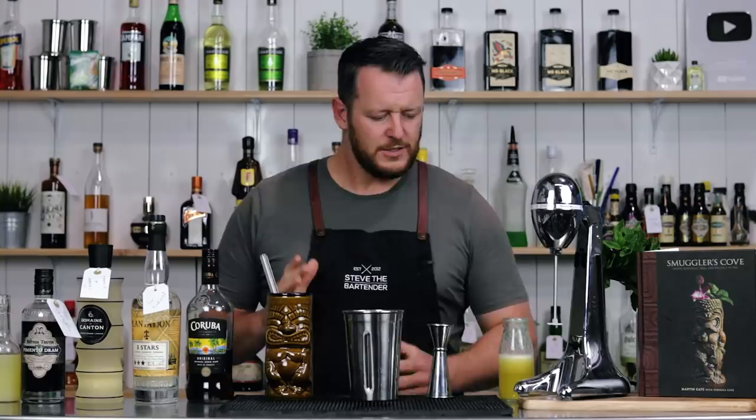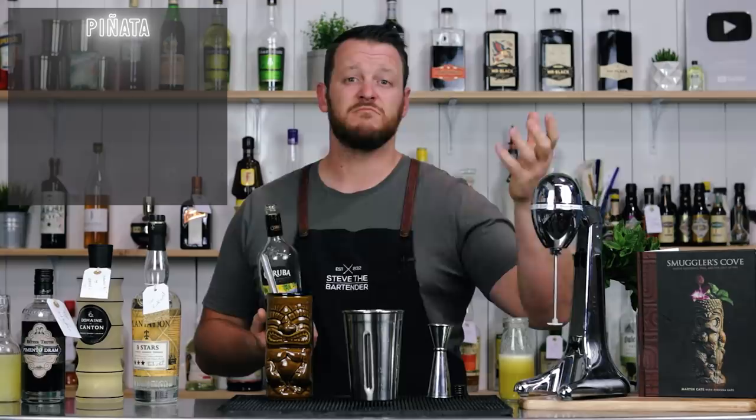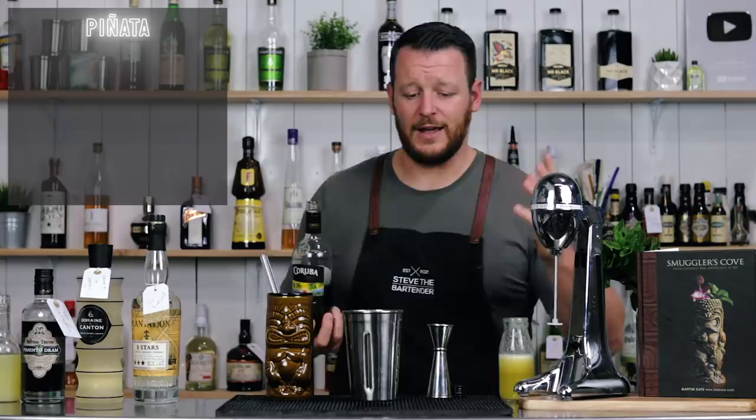The first one is the Piñata. All of these are flash blended with a milkshake thick shake maker. If you don't have one, shake it with crushed ice, or shake it with normal ice and then strain it over crushed ice — however you like, it's still going to work.